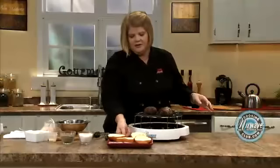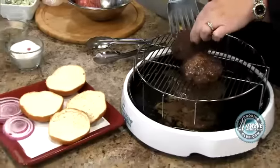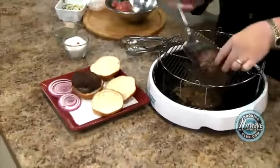I've got some nice buns, some red onion. I love red onion with blue cheese — if you haven't tried it, you need to do that. Place your burgers on.